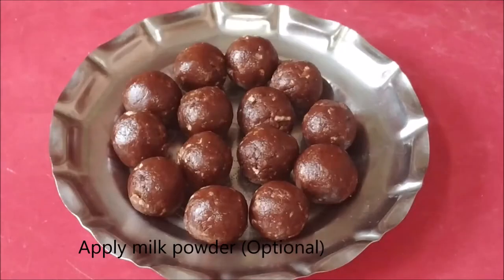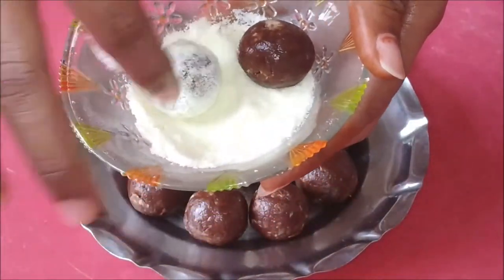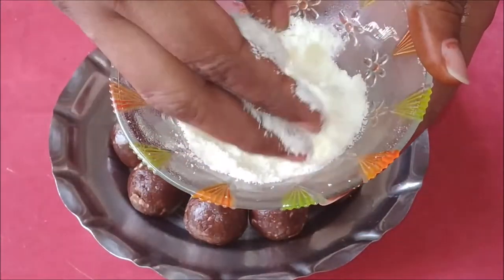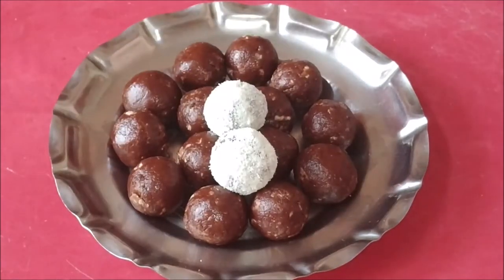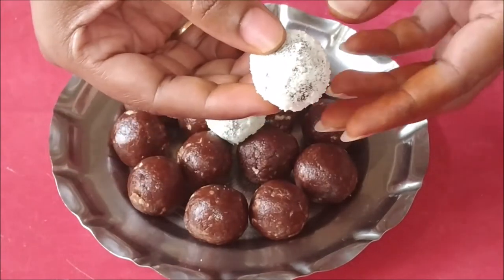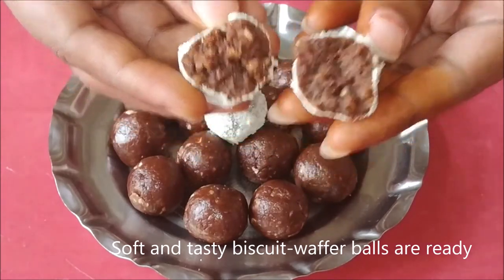Easy and simple biscuit wafer balls are ready! Please try it and let me know in the comments. Thank you for watching.